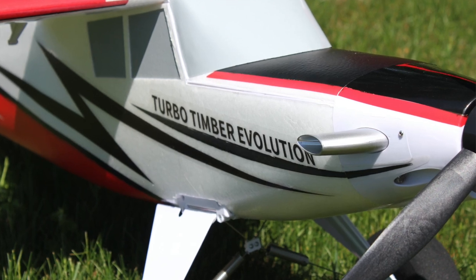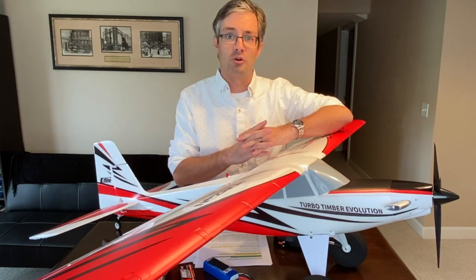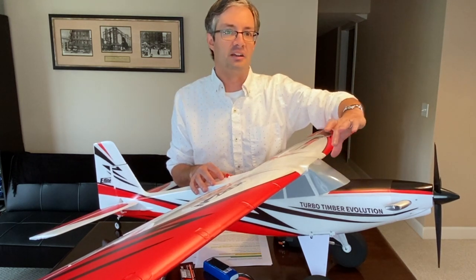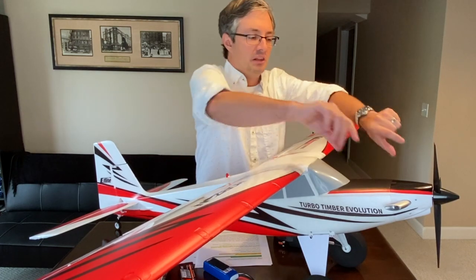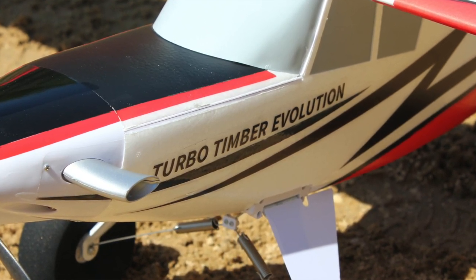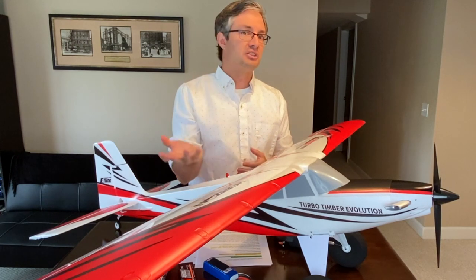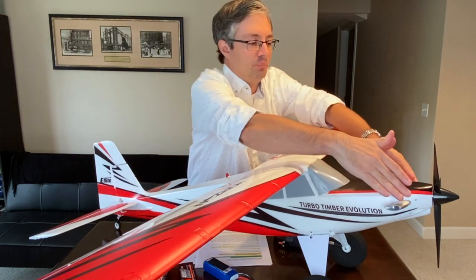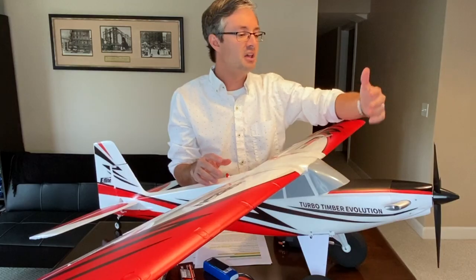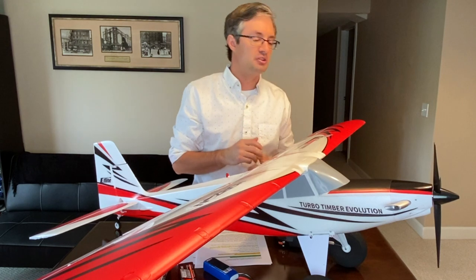Starting at the nose — the Turbo Timber nose shape is what you'd expect from a turbine-powered aircraft. The original Timber had a more conventional, flat, shorter, wider nose with a two-blade prop. The Turbo Timber Evolution has a longer, more tapered, slender nose with large turbine exhaust ports on the side, a three-bladed prop, a pointy spinner, and two LED landing lights up front.